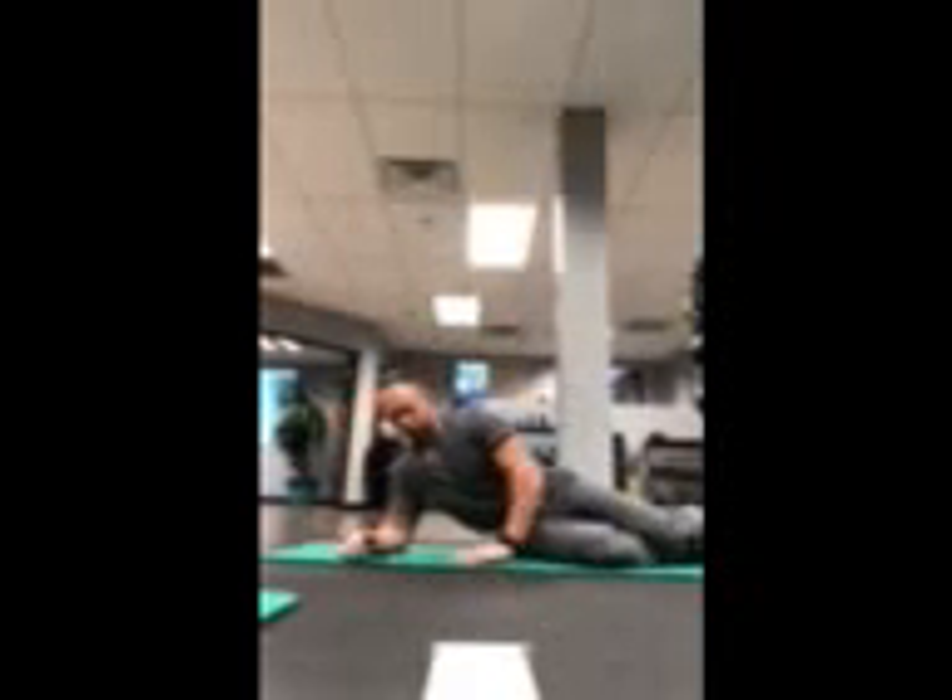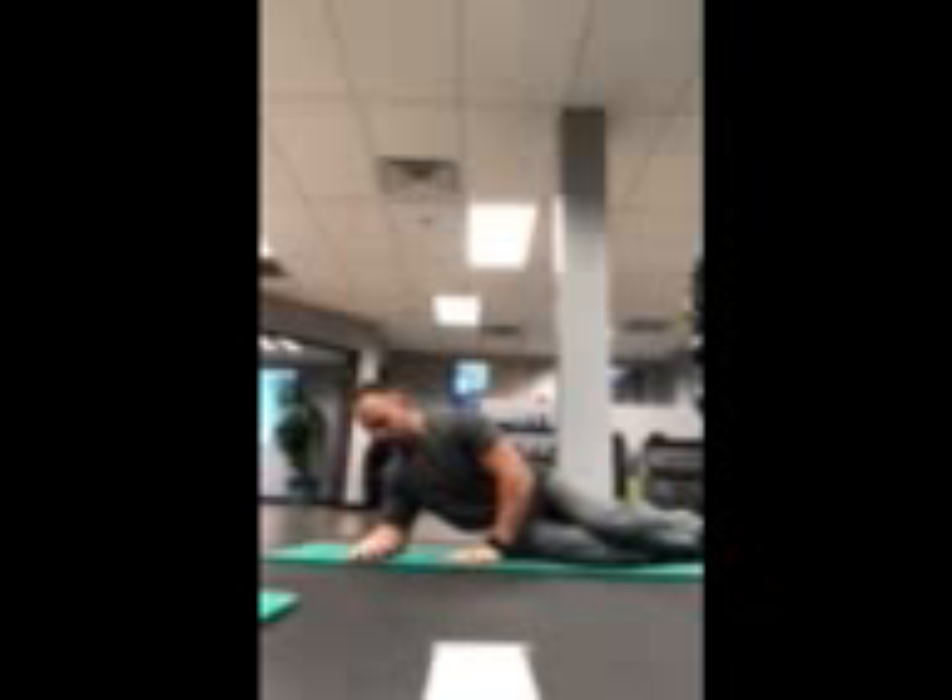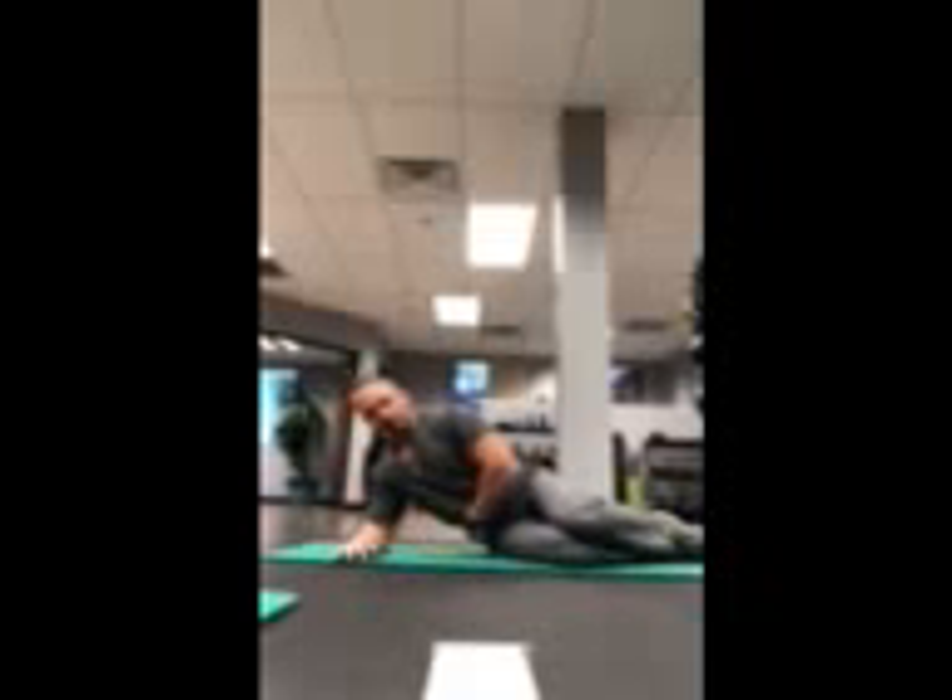Hey Peter. Alright, so from here with the new exercise yesterday, you're going to be on your forearm, elbow is about in the same line as the hip.